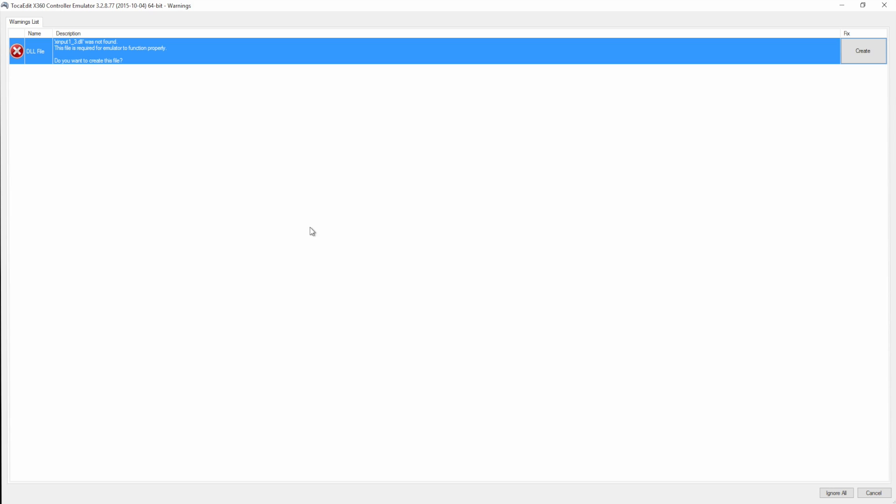Hey guys, Alf here with another video. Today I'm doing a quick tutorial to show you how to use a steering wheel and pedals with GTA 5. I've been trying to figure this out for quite some time. I watched different tutorial videos and they're all either outdated, don't work, or the links to the software are broken. The link to the software you'll need will be in the description — it's a direct download link right to the page.